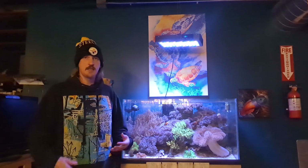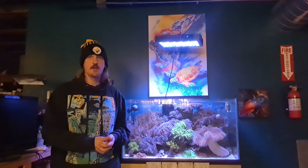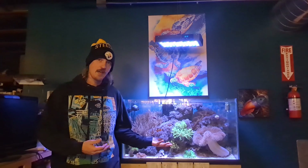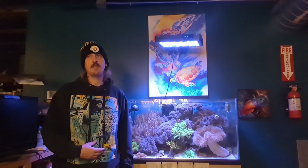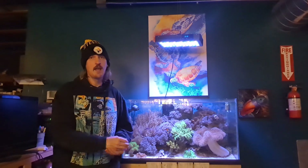We figured no better place to jump in than an update on our soft coral tank, since that is our most viewed video on our channel. This tank is in the very back of our store near the cash register, and anytime somebody comes to buy something they're going to see it — it does a ton for getting us new customers. Being a soft coral tank, it's something that most people are going to be able to replicate, unlike an SPS tank where a beginner would be in for a rough time.